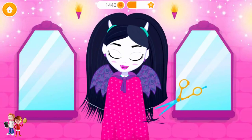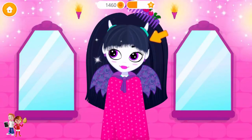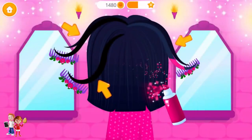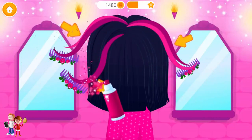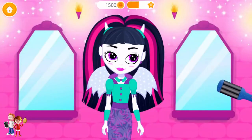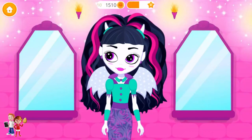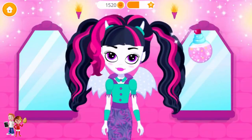Can you trim my hair? Brush here, please. Take the scissors and cut it. Nice! Now let's add some color. Almost done. Let's make my hair curly. Grab the wand and do some magic.